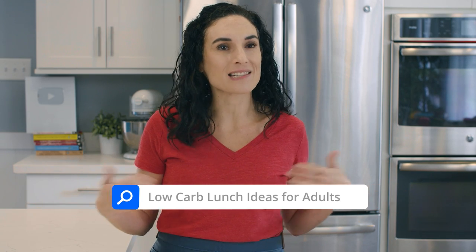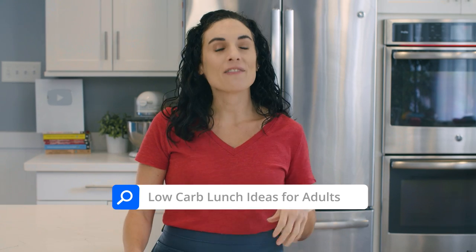With so many lunch ideas on this channel, one question I'm often asked is: what are some low-carb lunch options for us adults? If ideas is what you need, I'm gonna be sharing my favorites with you today, and if there's something in the visual menu that you wanna make, I'm gonna add a link to everything in the description box below this video.